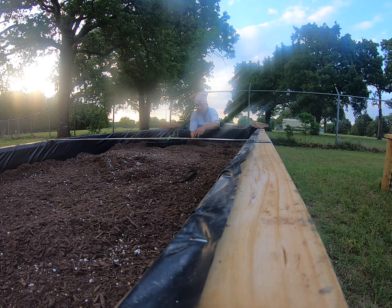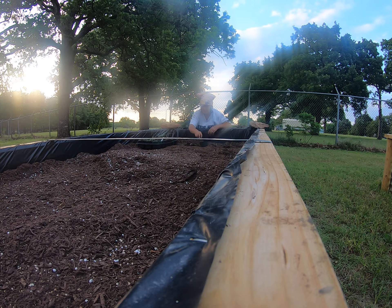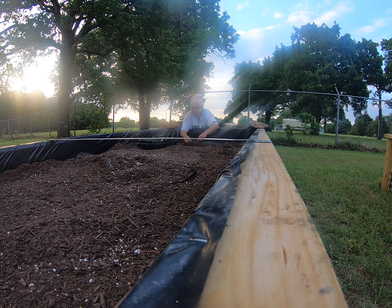This is the best thing in the world - this new raised bed. This is going to help me so much. I can't do the ground anymore, it just hurts too much. And I can't fight the Bermuda grass, it's just awful.